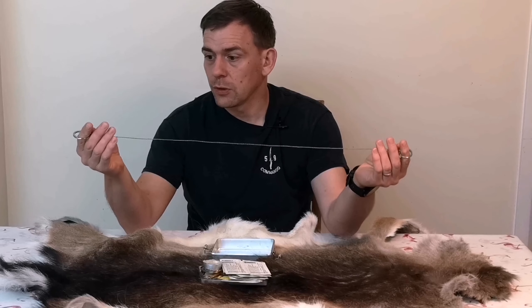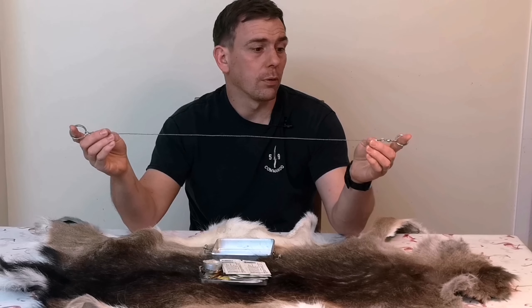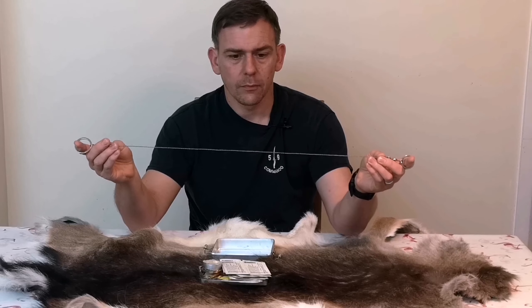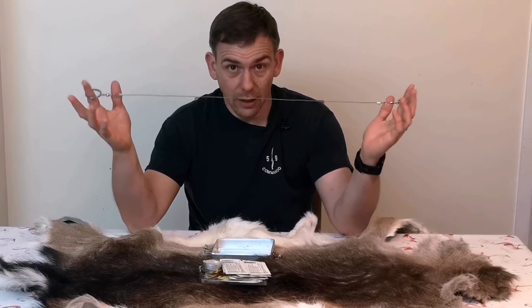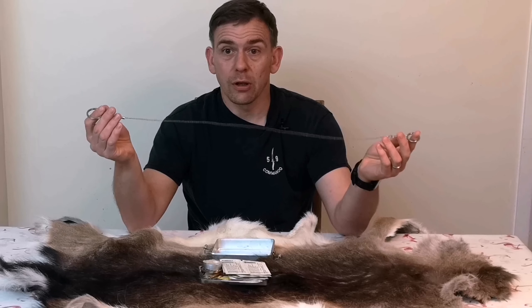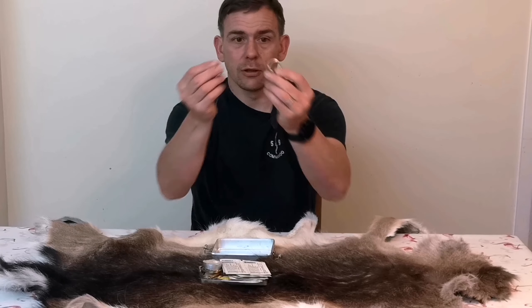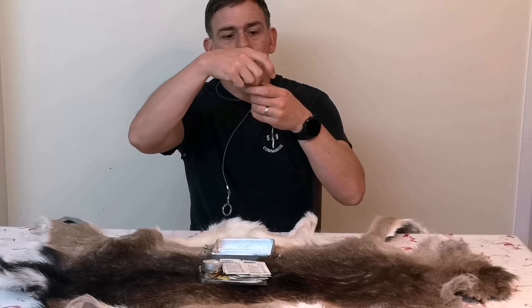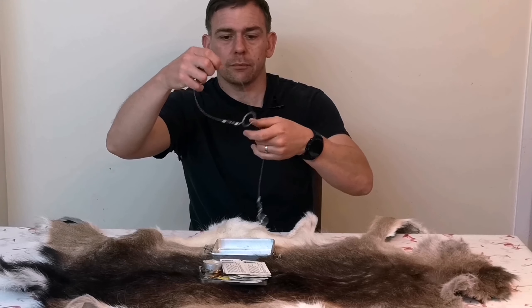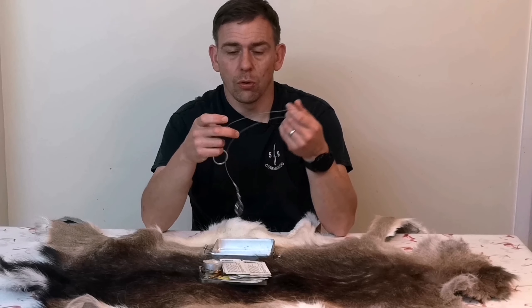In extremis, you could probably use the wire saw to tie something up — it wouldn't be great, but it would do the job short term. So there's two uses: really crude cordage and, as intended, a saw. Now another use — and again it's very crude, but it would work potentially — you'll notice that the rings are different sizes. You can pass one through the other and then you have a snare. So there's three uses from your wire saw.